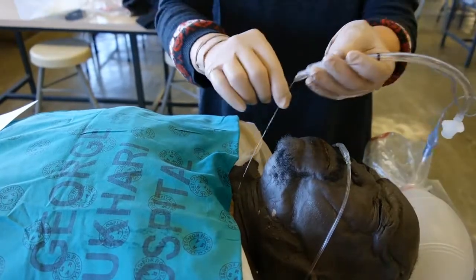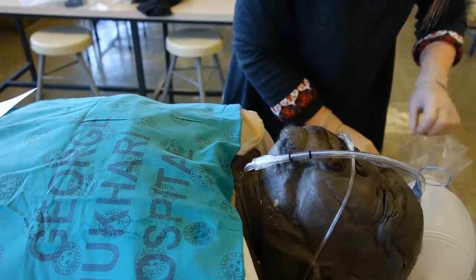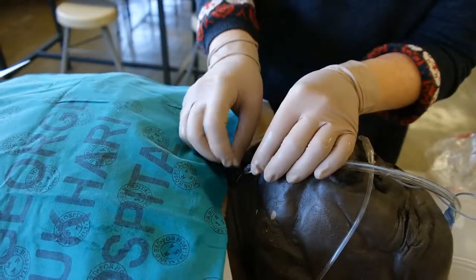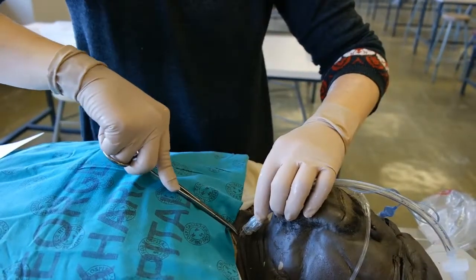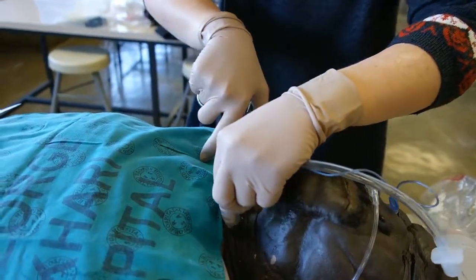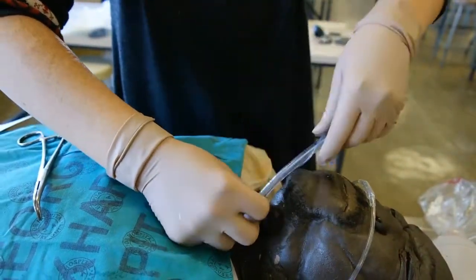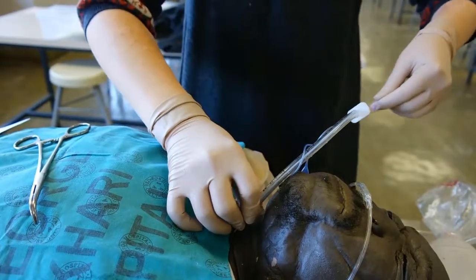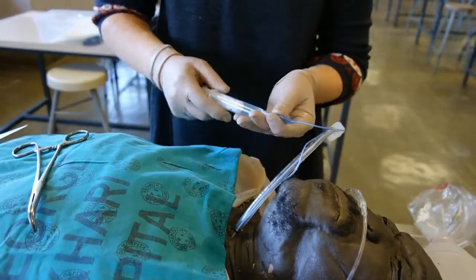Thread a size 5 or 6 endotracheal tube over the guide wire. Use a size 10 blade to make a horizontal stab incision over the guide wire into the trachea. Using your curved artery forceps, guide the endotracheal tube into the trachea. Once the balloon of the endotracheal tube has passed into the trachea, remove the guide wire and inflate the balloon.